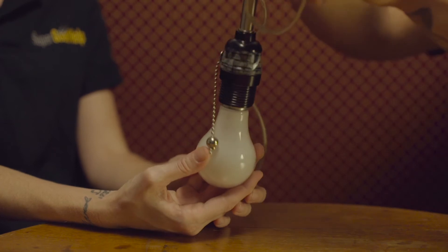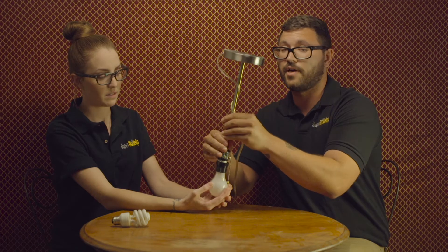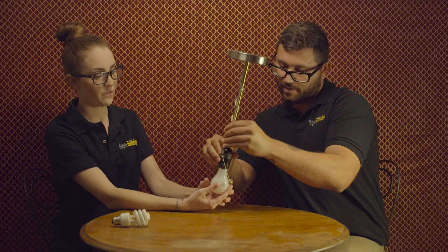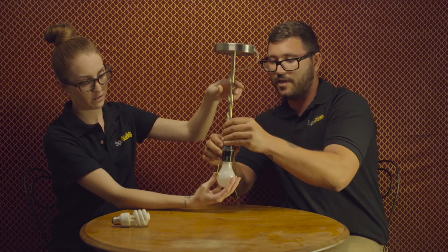You're gonna want to be real careful because the glass, it's very dangerous. And that is basically how it's done.